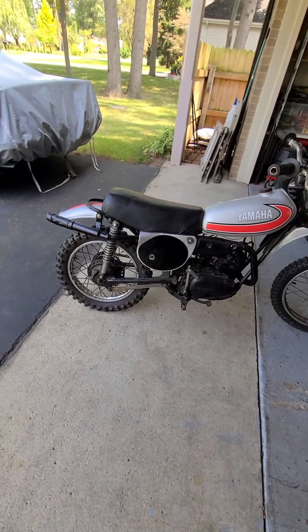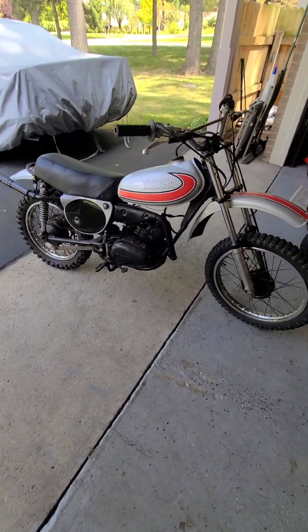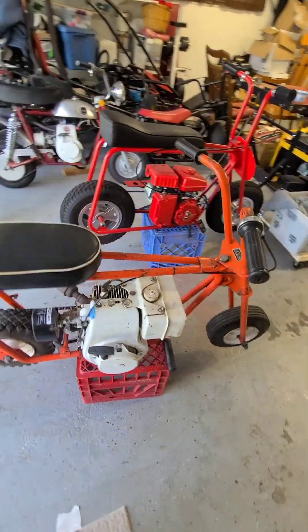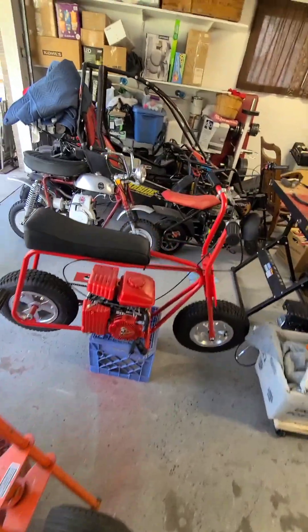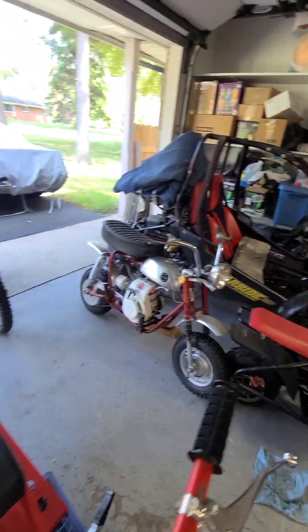Not necessarily a minibike, although some people would call them that — very few people — but minicycles like this here, 1974 Yamaha YZ-80A, which I'm very proud of. And there's a big difference between that and my 1969 Sears Runabout, our homemade Red Racer, our Ramjet, our MotoVox, our Go-Kart — we love all of them.